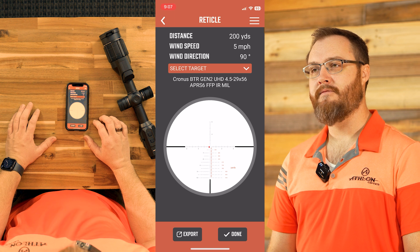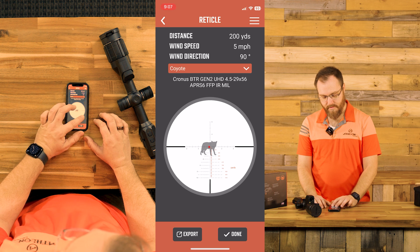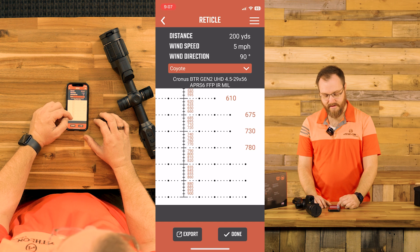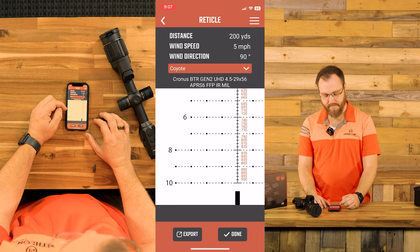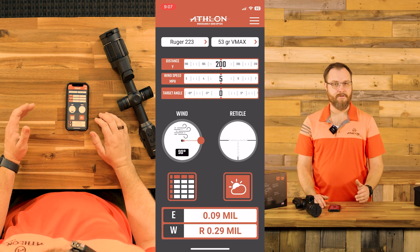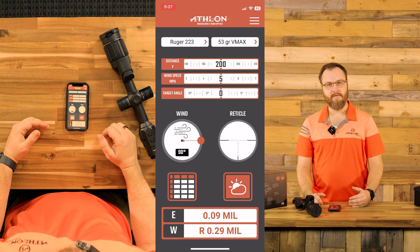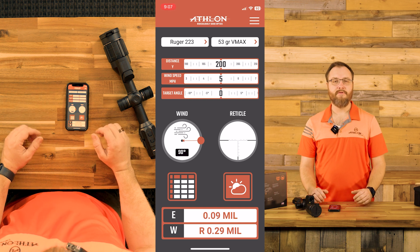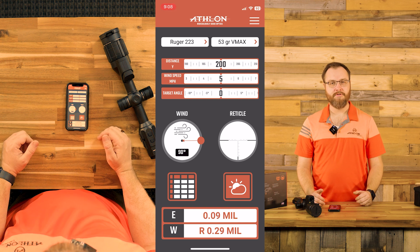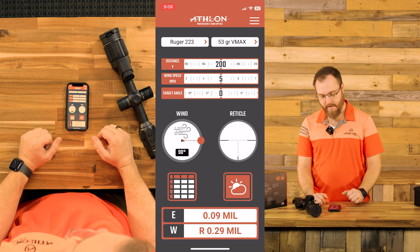We can go into our reticle — this is really meant for guys using daytime scopes. A really cool feature: we can select a target and it will superimpose it onto your reticle, showing your subtension details so you can see exactly how far each individual subtension will get you. On a second focal plane scope, there's a slider at the bottom to adjust your magnification — 2 power, 12 power, 20 power — and those values will update accordingly. It'll give you a true distance regardless of magnification. Really useful, especially for LPVO hunters using a 1-6 or 1-8 shooting straight wall cartridges with a lot of drop.